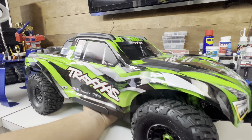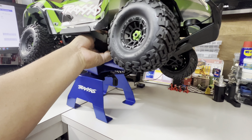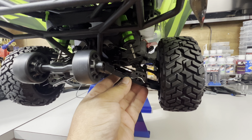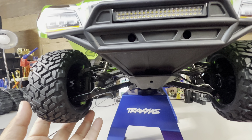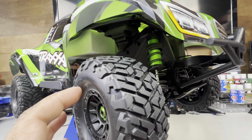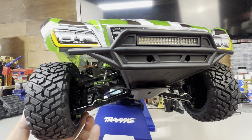I started looking at the differences between the front and the rear. The rear has this adaptive piece for the shocks but the front does not, and I kept wondering why Traxxas would do something like that. I did a little bit of research — the shocks are adjustable — but I'm not sure why Traxxas would leave that out. I definitely need to contact their technical support team to find out the reasoning.